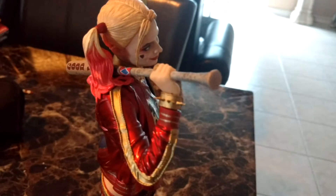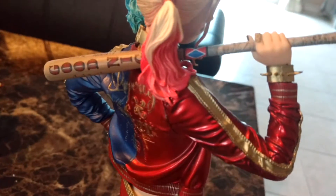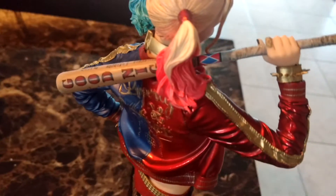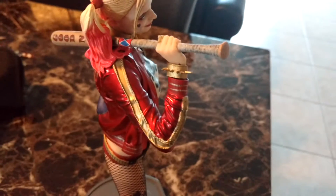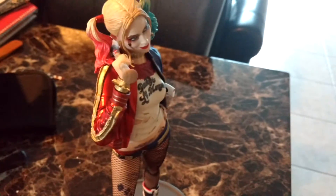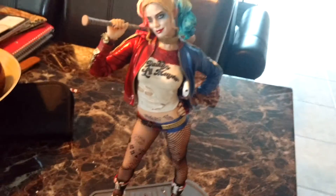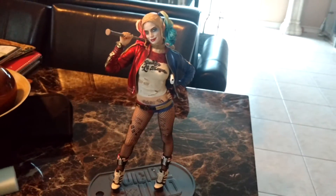On the back, of course, it has a lot of detail — saying 'good night.' Overall, I think this piece is a winner. They did a great job with the sculpt. DC Collectibles does a great job with a lot of their statues.